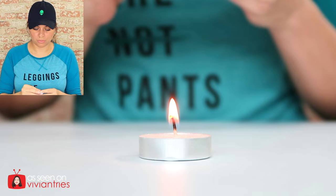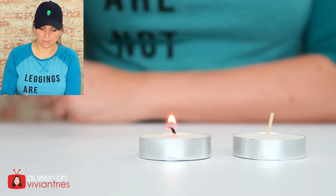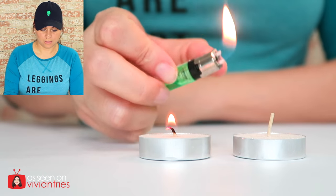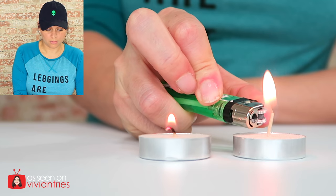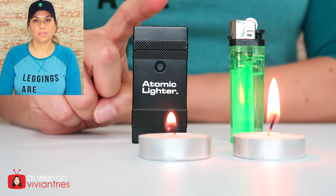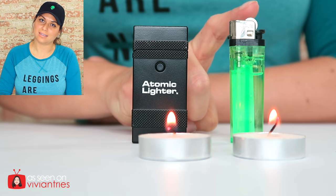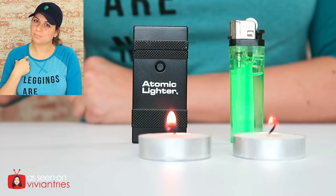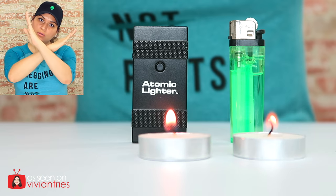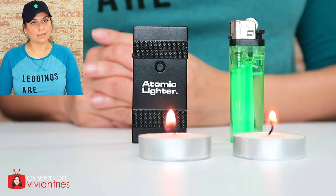Let's try it with just the traditional lighter to see how fast we can get it to light. The atomic lighter seemed to take a little longer to light than the regular one did. And I had to get really, really close up with the little X arc thing — you got to get real close up. I don't like that.